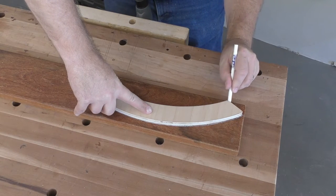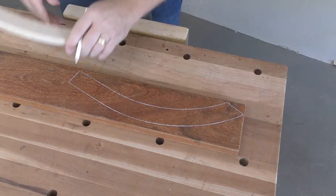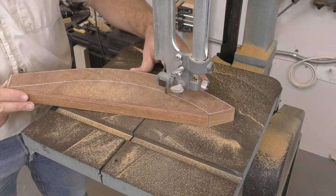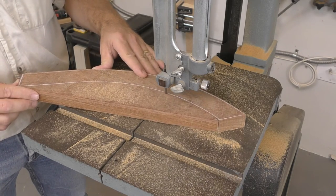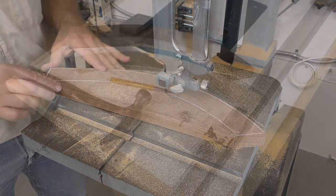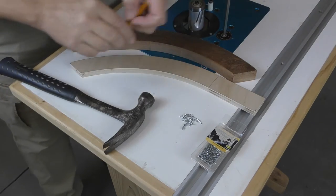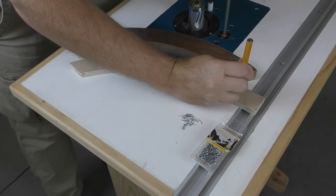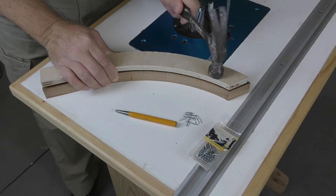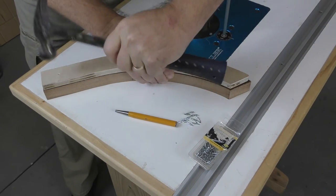After cutting out and sanding the template smooth, use it to lay out the foot locations on the 1x5 stock. Rough cut the feet to size, leaving about a 30th of an inch outside all the lines. I like to use Fast Cap spline nails to connect my templates to the parts being flush trimmed — these are double-ended nails that connect two pieces of wood together surprisingly securely and leave only a minimal hole.